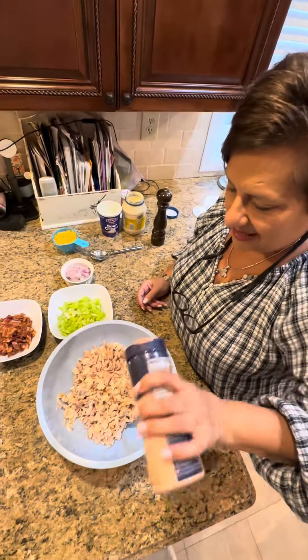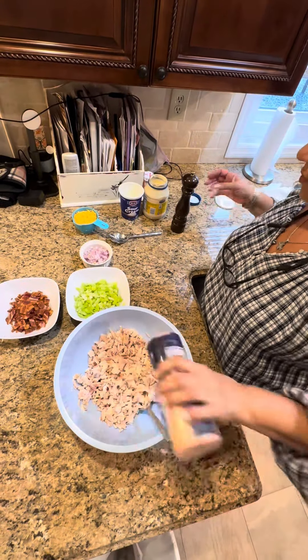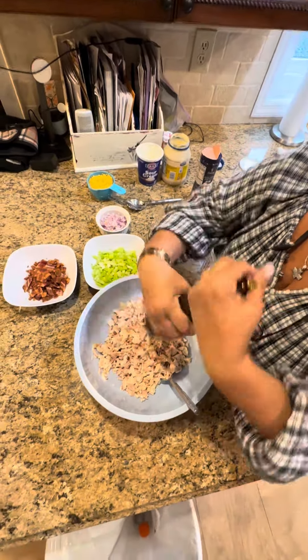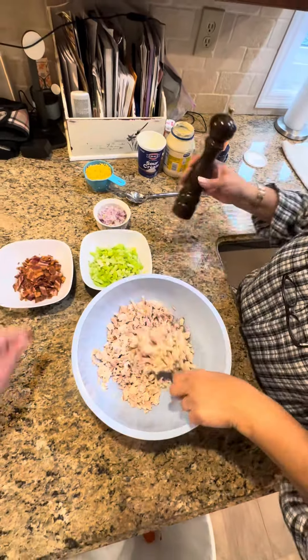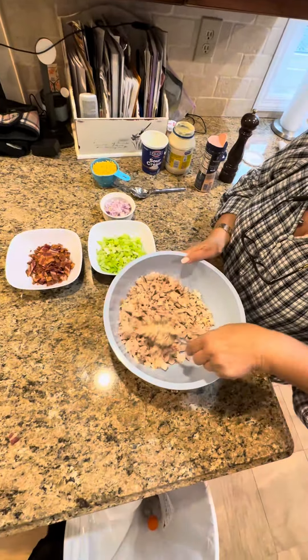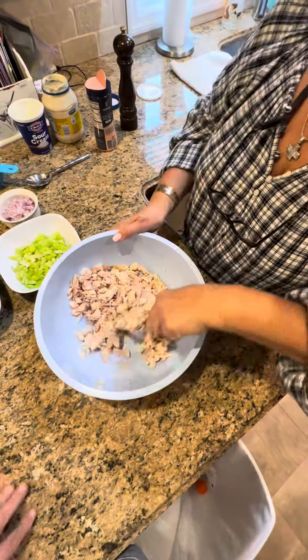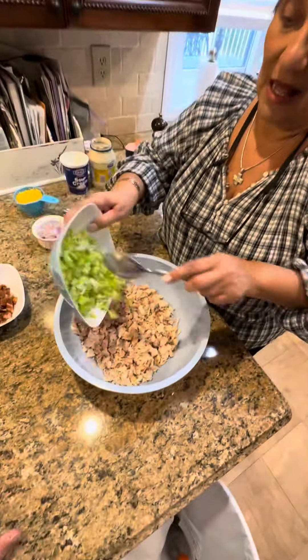I always season my chicken a little bit before I do the rest of my ingredients. So salt and pepper to taste. I like to mix it as I throw in my ingredients, so I'm mixing my chicken so all my seasonings get in there. Now my celery.